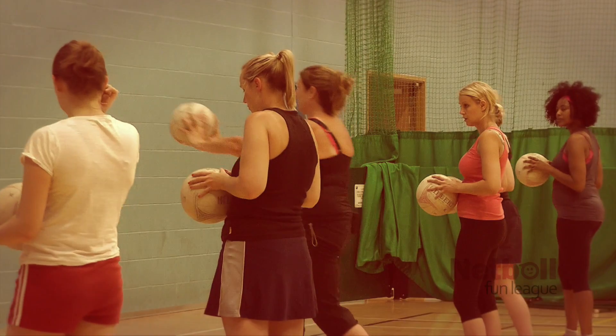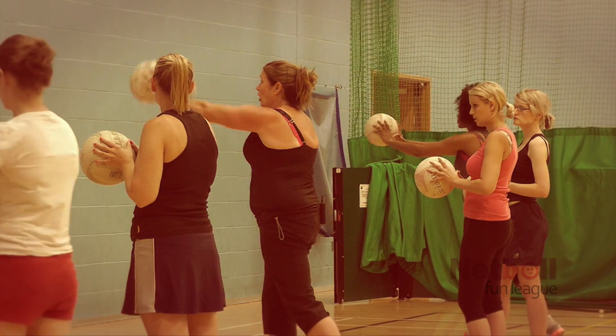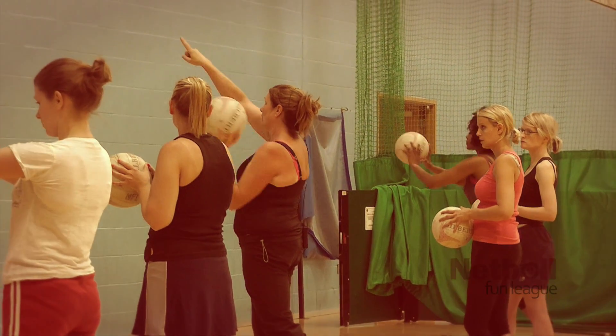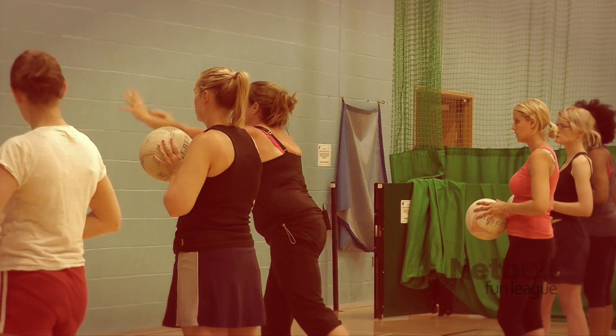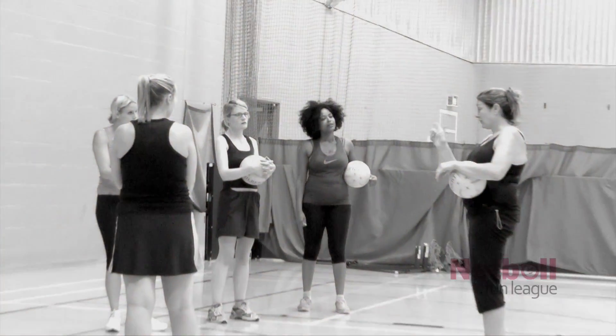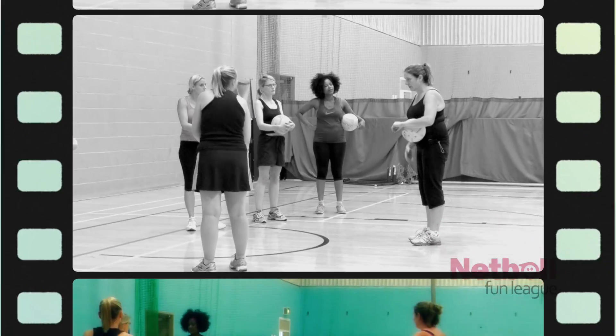When you release, they should both be at the same height. Your arms shouldn't be up here when you release because if they are, the ball's going to go up there. It's exactly the same as all those other passes — a nice quick push. Throughout tonight we're going to be using all of these passes and I'm going to continue to correct you.